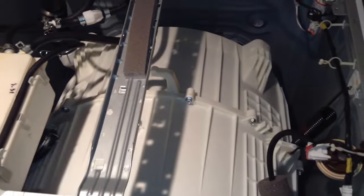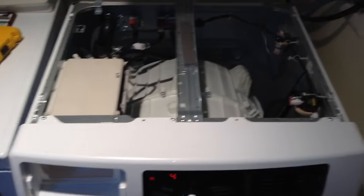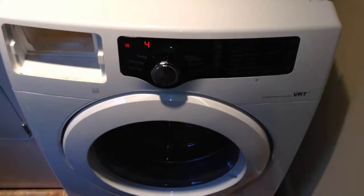But that's the characteristic noise of a broken drum support spider in pretty much any front load washer. This particular example is a Samsung.